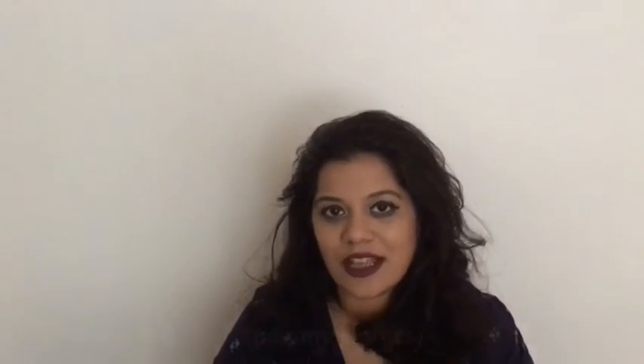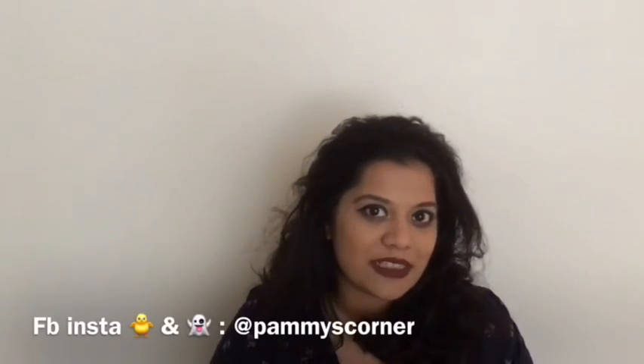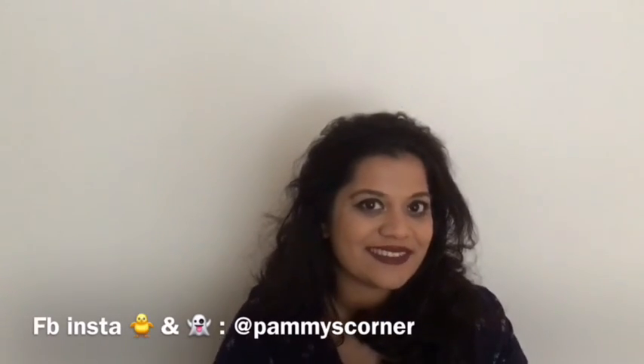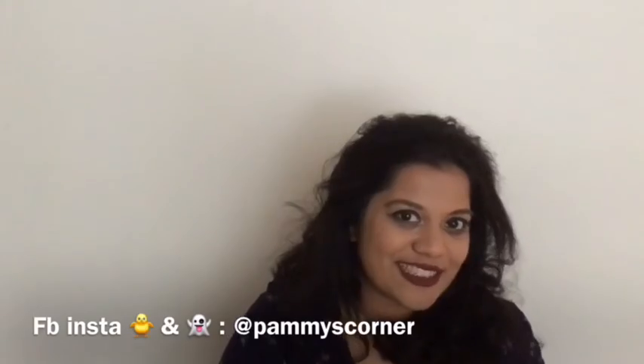That's all I have to say about the ColourPop pressed eyeshadows. I hope you guys enjoyed this video — if you did, give it a thumbs up and subscribe. I post new videos every week. Check out my previous Sephora haul video, and follow me on Facebook, Twitter, Instagram, and Snapchat at pammyscorner. Bye, thank you for watching!